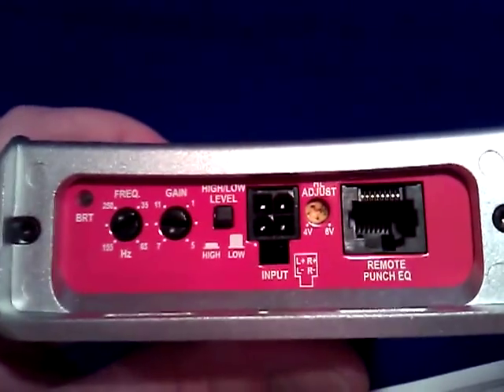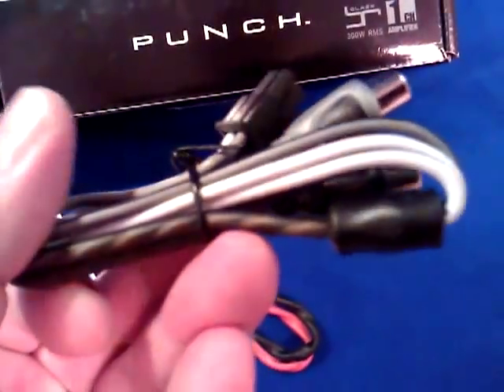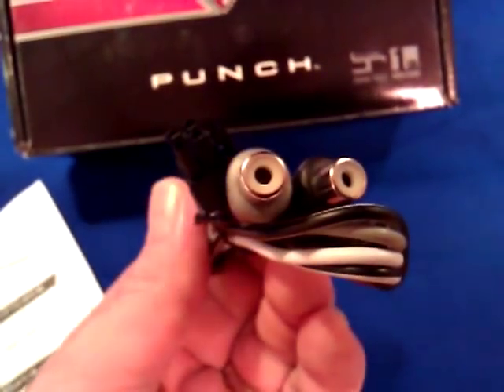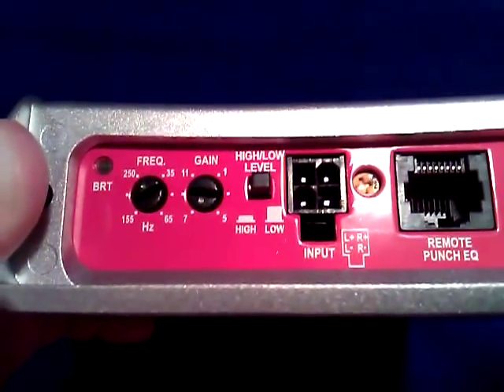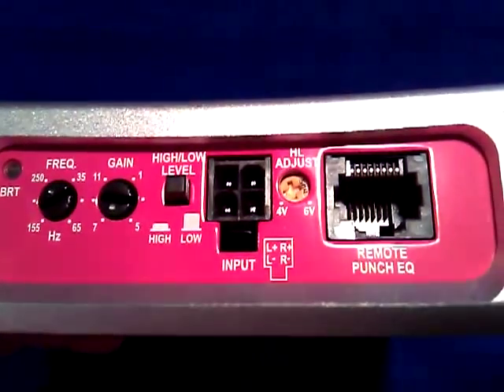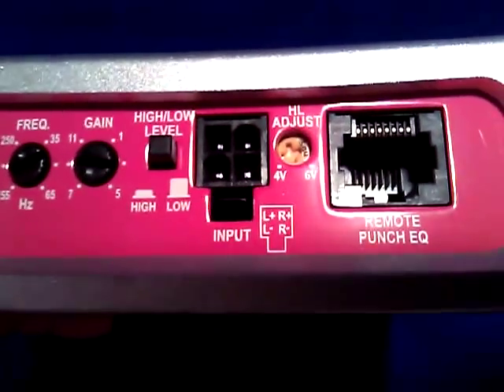You have your high and low level selector switch. Basically what that's going to allow you to do — when you use the connector here — this allows you to plug it in and either use the RCA, which is already attached to the speaker wires and soldered together, or you can cut the RCA ends off and connect it to your speaker level inputs. That switch is going to allow you to use the appropriate level of input, and then plug it into the four-way connector. Another feature you don't see on other amplifiers is also the high level adjustment — next to the gain you won't see the high level adjustment most of the time.